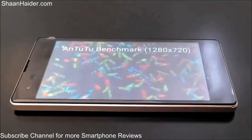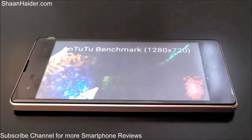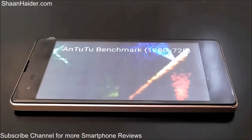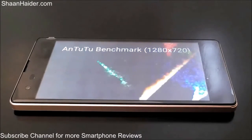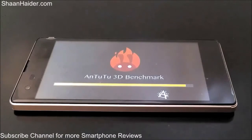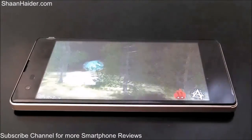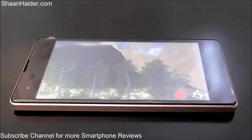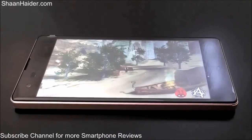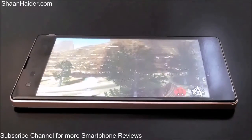Now it's testing the 2D graphics performance of the Infinix Hot 2. You can see the resolution of our device is 720p HD. After that it will perform a 3D graphics rendering test. The FPS we are getting here is around 6.5 — going as high as 7.5 at times, but on average it's around 6.5 to 7 FPS.